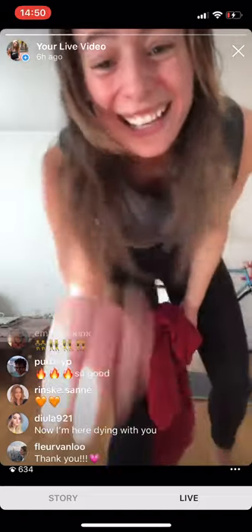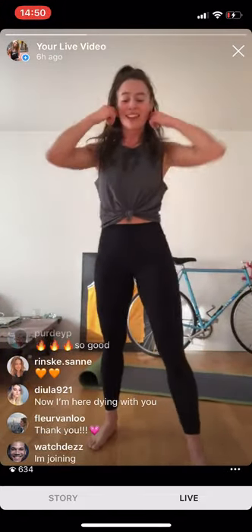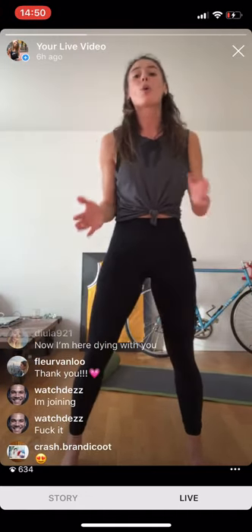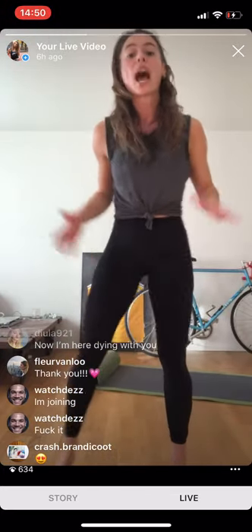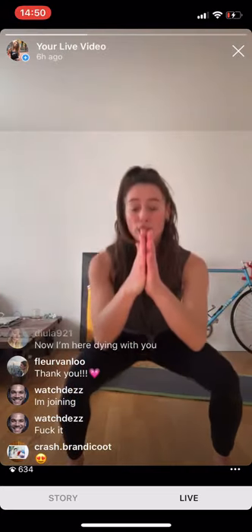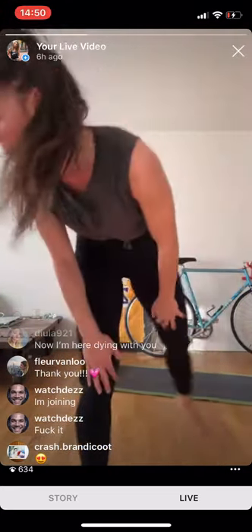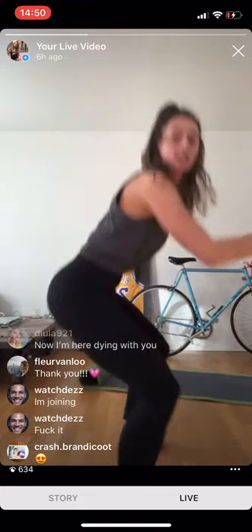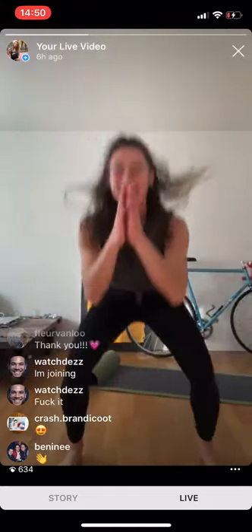I'm here dying with you — this is heavy! Set your feet a little wider than hip-width apart. Squats this way are fine but I prefer a little wider — if you want to come with me, come with me. We're going three, two, one! Three, two, one — squeeze! I'm joining — thank you, baby, that's how we like it!